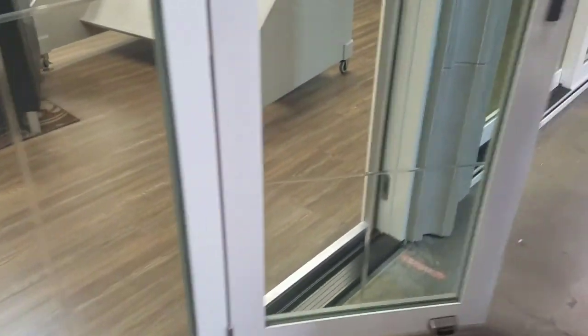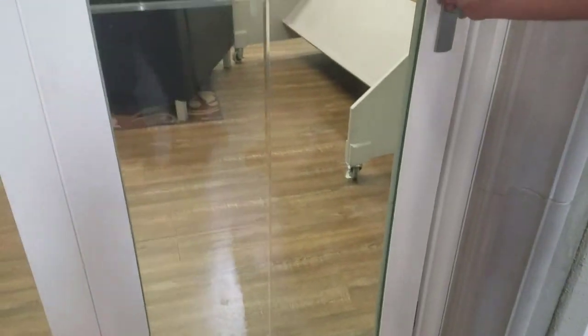Once the door is closed again, you can simply have a look and check the reveal going all the way up and all the way down. Everything looks good horizontally and the door works great.